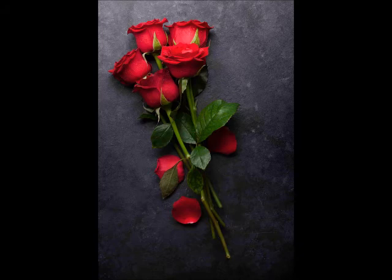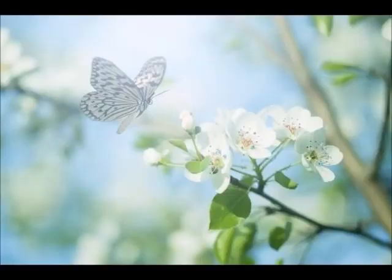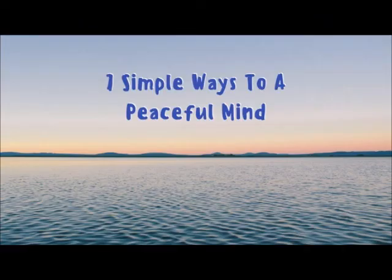Your whole body is relaxed now. You are in peace. Your complete body is totally relaxed. The mind has become calm and pleasant now.